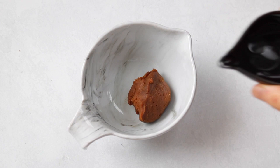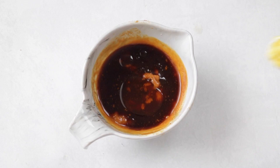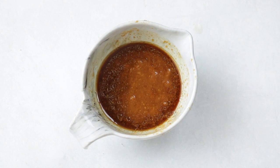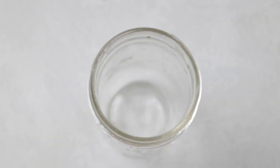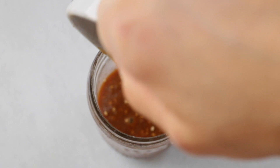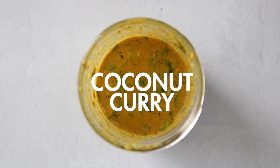Now we're on to the sesame miso marinade. Into a bowl, combine the miso paste and water and whisk until the miso paste dissolves. Then add in the soy sauce, maple syrup, sesame oil, ginger, and rice vinegar and mix. Add in the sesame seeds and green onions and whisk until everything is well combined. Transfer into an airtight container and store in the fridge up to two weeks. This marinade is great over rice dishes and stir fries — it has sweet and savory notes and the sesame oil brings the flavors together.